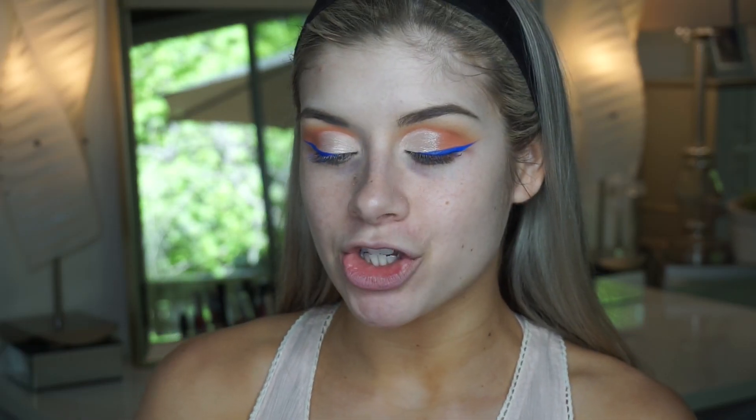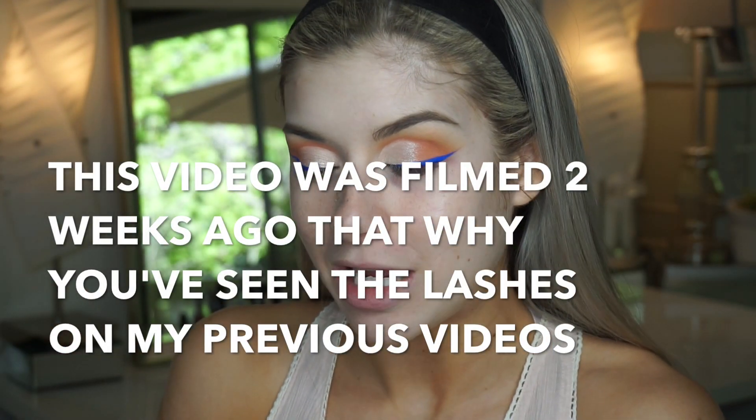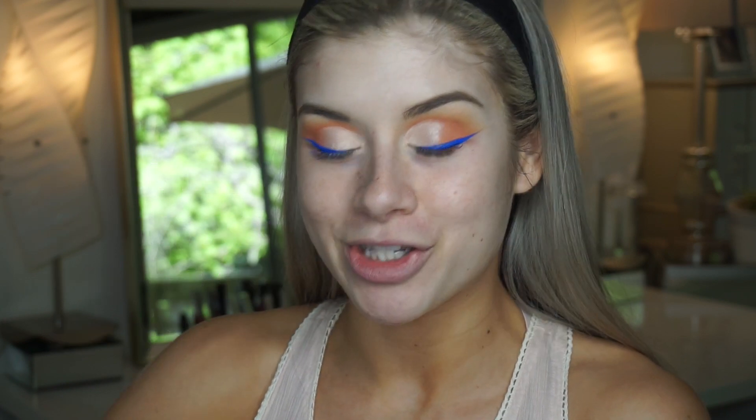Now I'm going to apply some lashes off camera. I'm using the Euphoria by Jazzy Lashes in the style Doll Face — they look so pretty and I'm so excited to try these out. This is my first time trying them, and congratulations to Jazzy for finally launching her lashes! I'll quickly put these on off camera and then I'll be right back to finish the face.